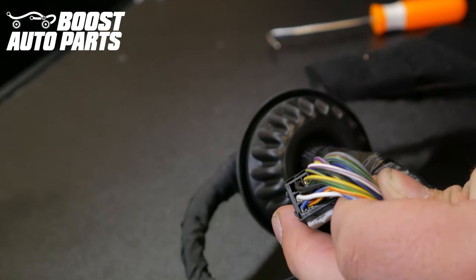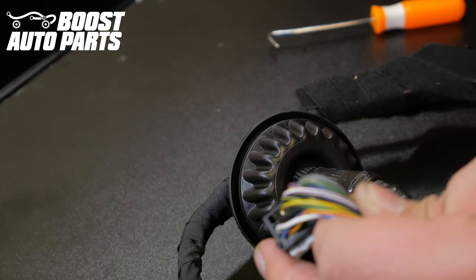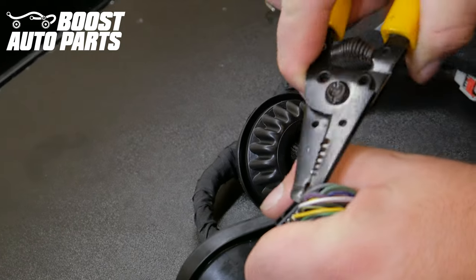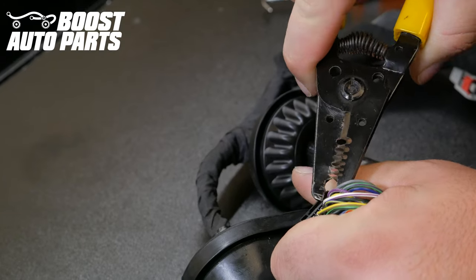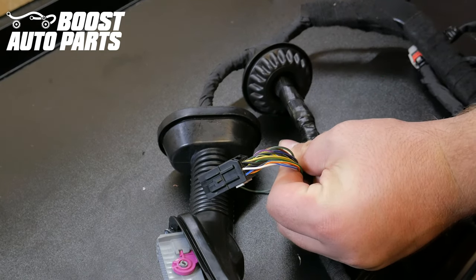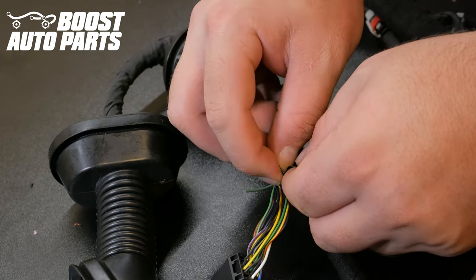With the white lock released, extract the existing terminals in pins 1 and 2. On the driver's side both slots are likely full, so you'll need to extract two wires. On the passenger side you'll likely only have one position full. Carefully pull on the wires from the back side — use pliers if necessary — and the terminals should extract. Cut the terminals off the wires and discard them. Tape the cut wires separately from each other with electrical tape to ensure they can't short out.